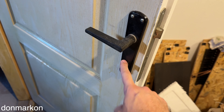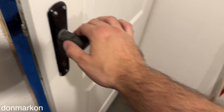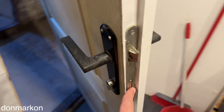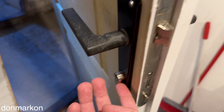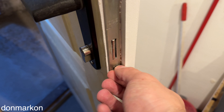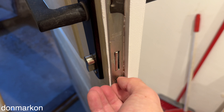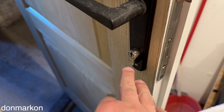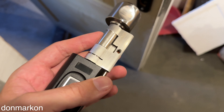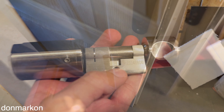This is the door where we're doing the installation. The scanner part goes on the outside, and the inner part gets the fixed latch. Removal of the cylinder should be quite easy because there's a security screw — when removed, the cylinder should come out easily.